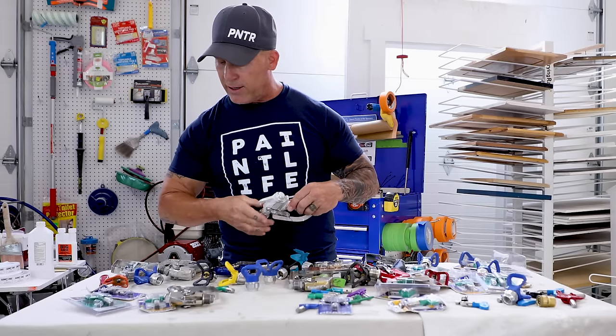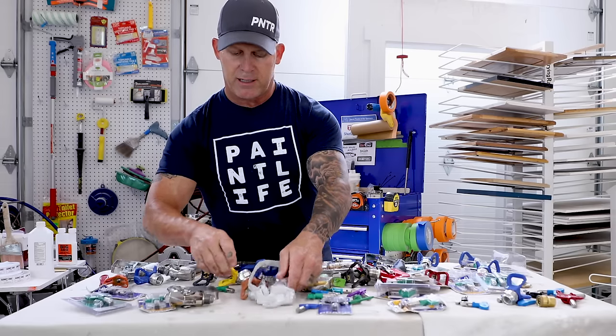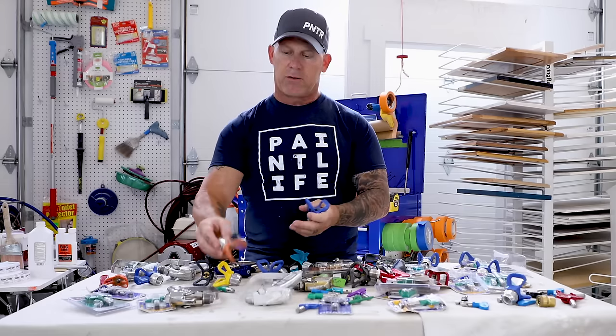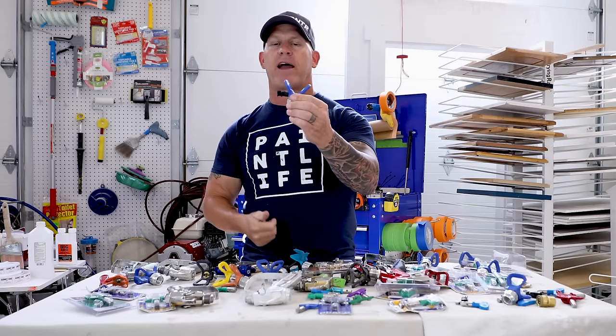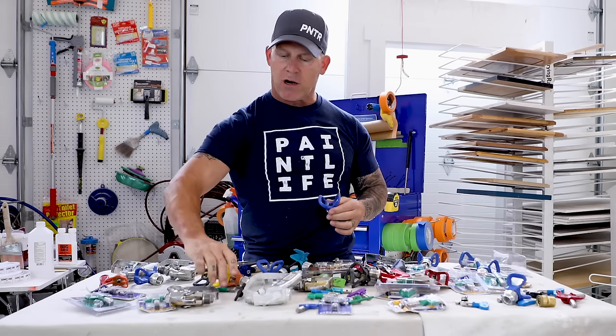Here's an important distinction: the Graco Rack X guard and Graco Rack Five guard. A Rack Five tip will work in a Rack Five guard, but a Rack Five tip will NOT fit into a Graco Rack X guard — you have to use a Rack X tip with a Rack X guard.